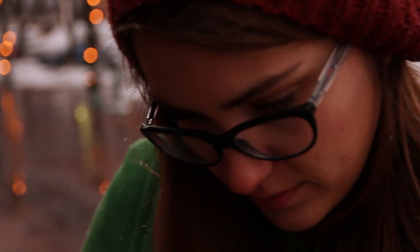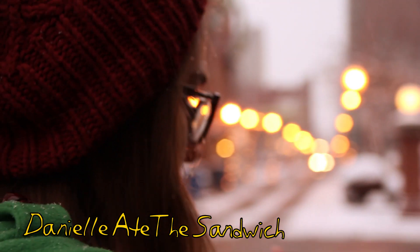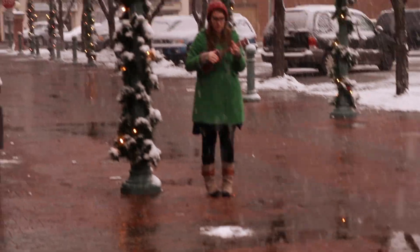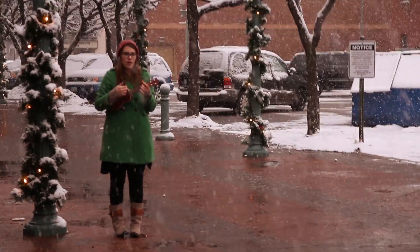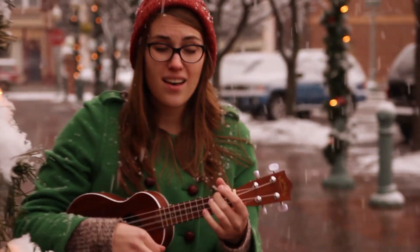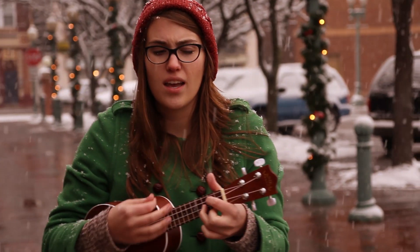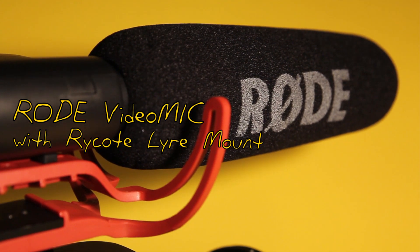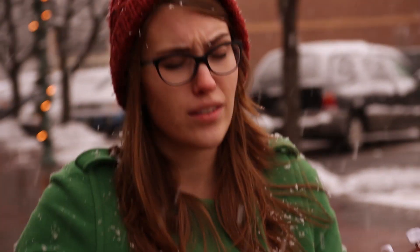I had a chance recently to shoot a music video with my friend, singer-songwriter Danielle Ate the Sandwich. We just went out real quick — it was an impromptu thing. She wanted to play one of her Christmas songs, and I thought I'd document it. I just had my T2i with the Sigma lens and we just shot it handheld. I used the Rode mic, which I'm using right now. We shot it one take, just real quick while it was snowing.